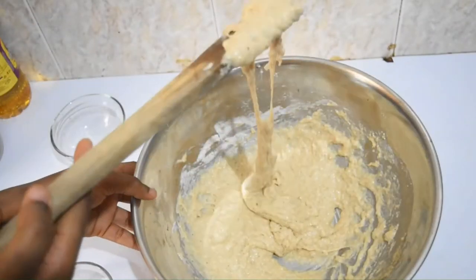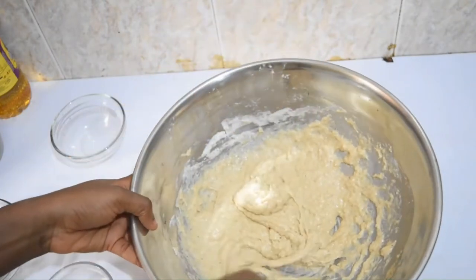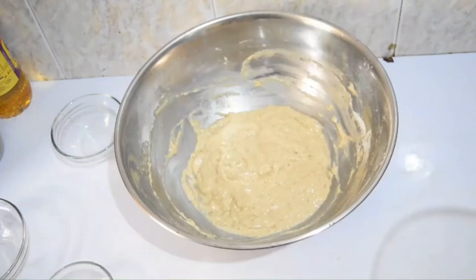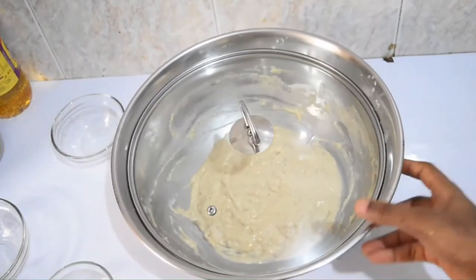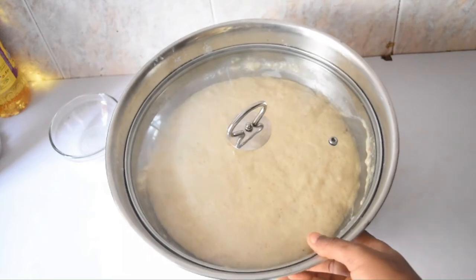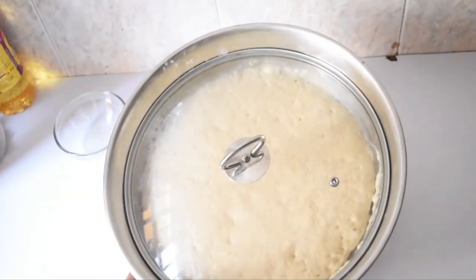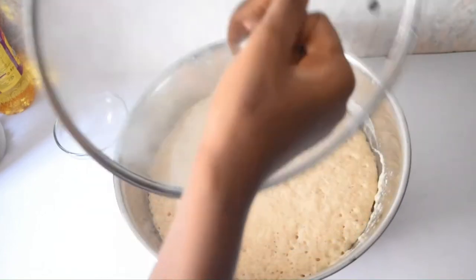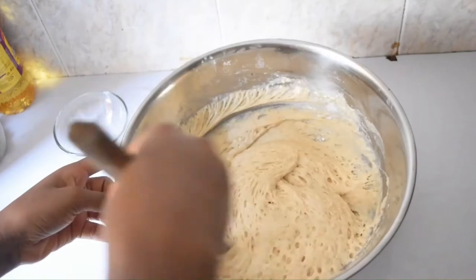You can see how stretchy the dough looks. I want our dough to be stretchy like this, and once that's achieved, I'll go ahead and cover it for 45 minutes to one hour and leave it on my kitchen table. After 45 minutes this is what my dough looks like, and after one hour this is what it looks like. I'll take off the lid and mix the dough to remove the trapped air, and then we are ready to fry.